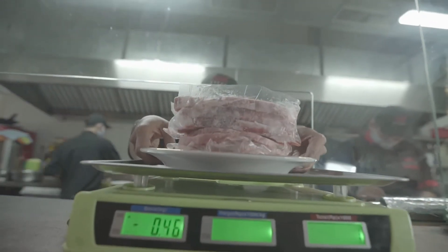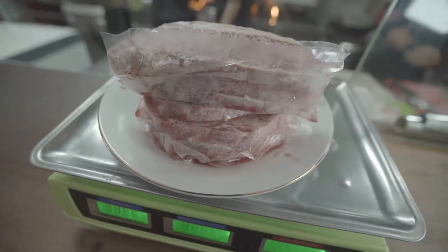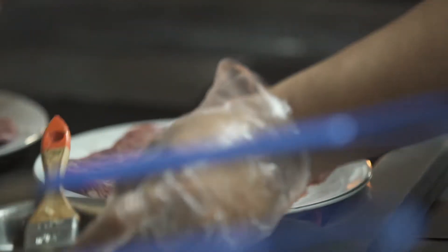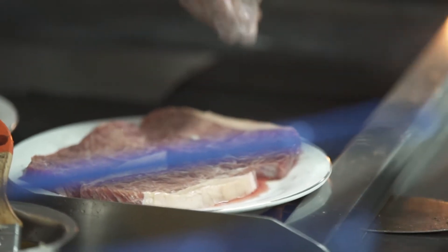Ya ampun, ini kulineran apa laundrian pake kiloan? Biar gak penasaran, kita lihat gimana saja yang disiapkan. Dan wah, beneran — steak-nya ditimbang kiloan. Sekilo isinya tujuh daging steak.